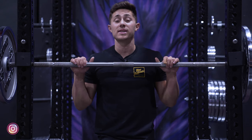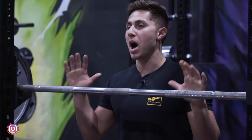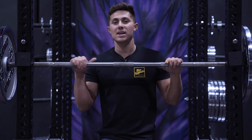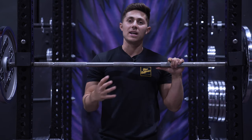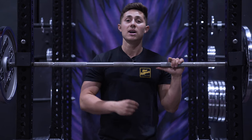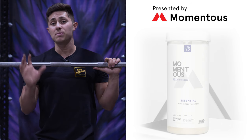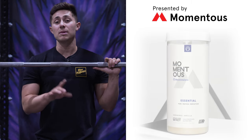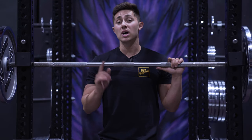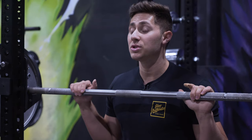Welcome back to Mind Pump TV. I'm your host Danny Matranga. We are here at Saiyan Strength about to dive into and attack the box squat. Before we get into it, I'd like to say a special thanks to Momentus, who partnered with us to bring you this video. We've secured a special offer for Mind Pump TV subscribers at www.livemomentus.com/MindPump. After you're done watching, go check that out — and without further ado, let's get into the box squat.